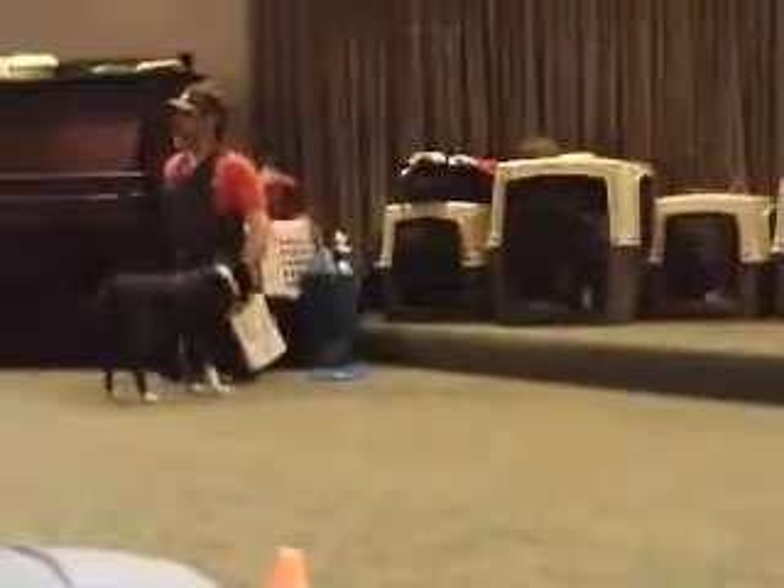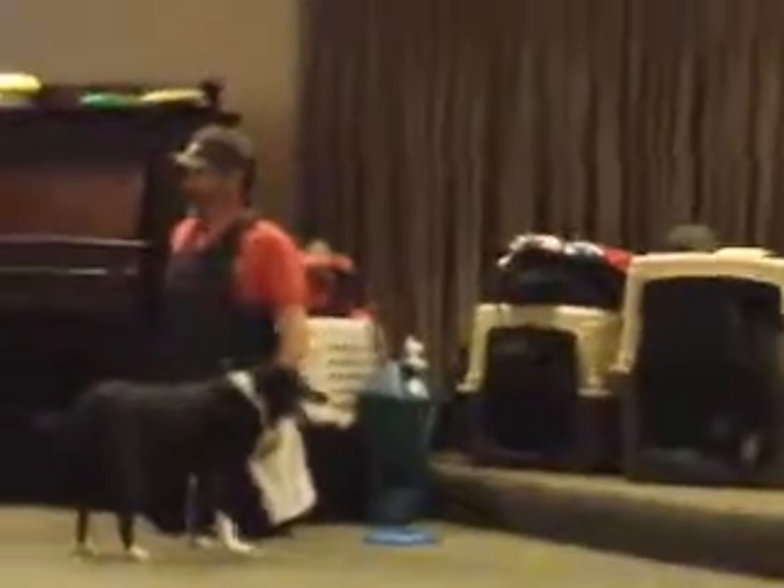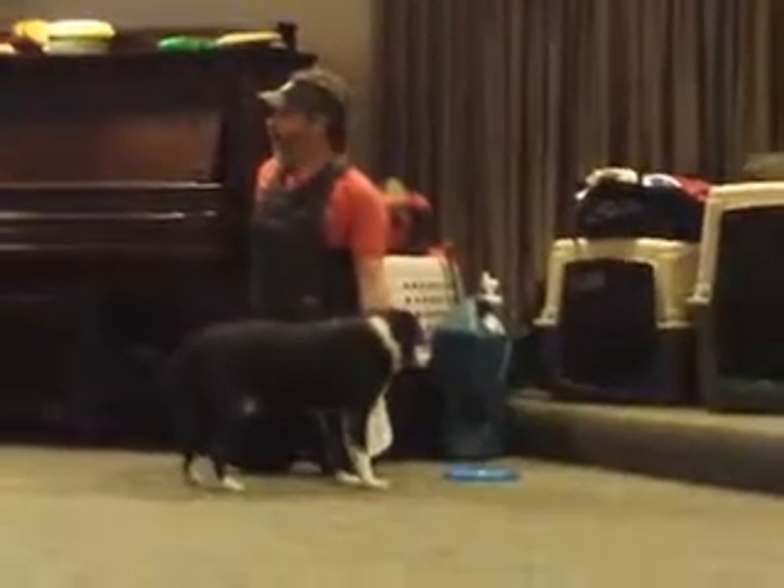Now, if the rule at your house is dogs keep their feet off of people, don't teach your dog to be a vaulting dog — because once they learn it, they like to do it. We start off without a Frisbee. We just have him get up on me so that he learns I'm strong enough to hold him.